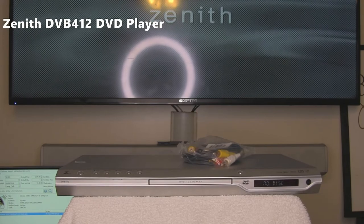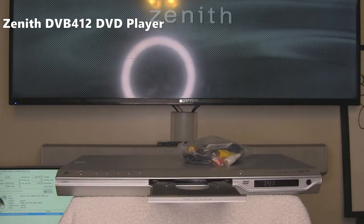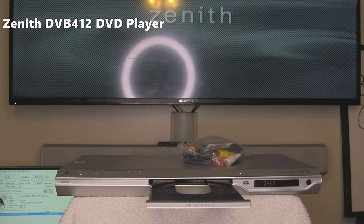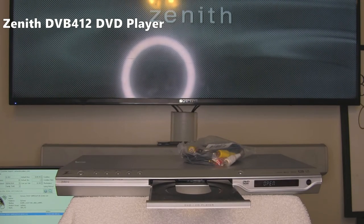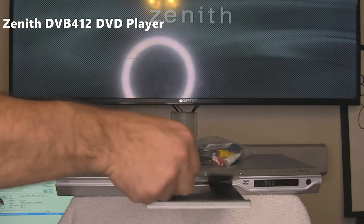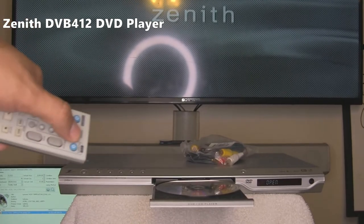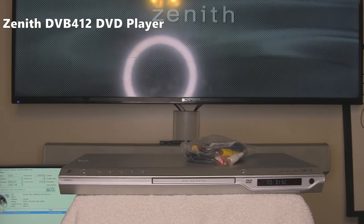Now we're going to eject with the remote control and put in a test DVD. With the remote, we're going to close the drawer and wait for the DVD to load.